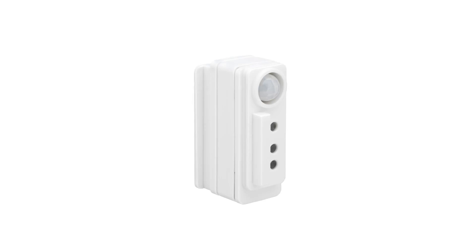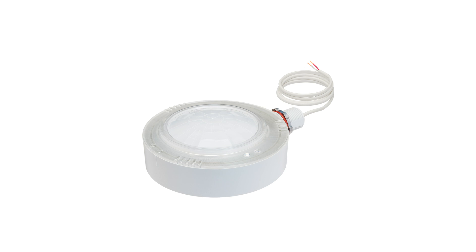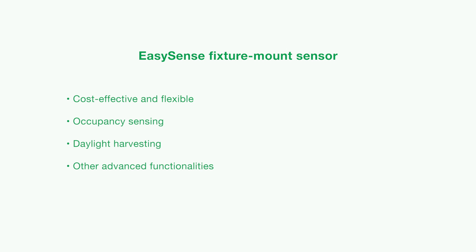The EasySense Fixture Mount Sensor, with its small form factor, is a cost-effective and flexible solution to integrate occupancy sensing, daylight harvesting, and other advanced functionalities for today's fixture designs. EasySense delivers substantial energy savings and helps meet energy codes for a wide range of commercial lighting applications.